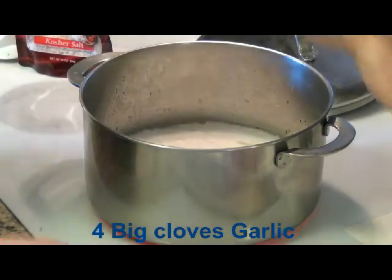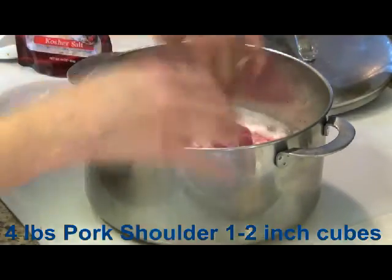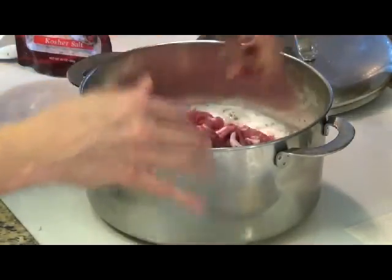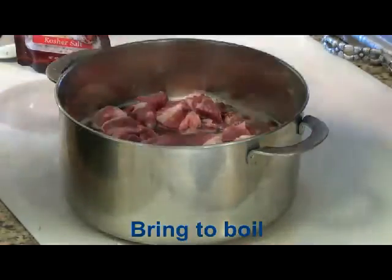Now I'm going to add the meat — this is four pounds of pork shoulder roast. I'm also going to put the bone in. Now I'm going to put the lid on and let it come to a boil.